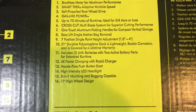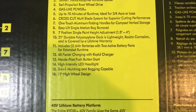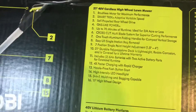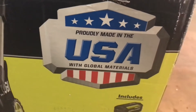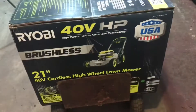Up to 70 minutes runtime, ideal for three-quarter acres or less. Crosscut multi-blade, one-touch aluminum folding handles. Four times faster charging with rapid charger, hassle-free push button start, high intensity LED headlight, three-in-one mulching and bagging capable — meaning it can put the grass clippings in the rear bag, chuck them out the side, or you put the plug in and it just mulches. 11-inch high wheel design. Supposedly proudly made in the USA with global materials. Comes with two 6 amp-hour batteries and a rapid charger.